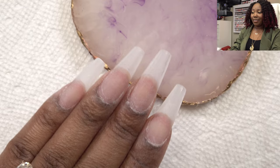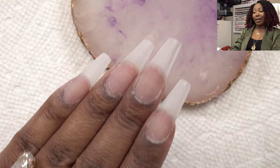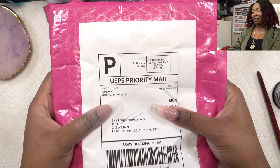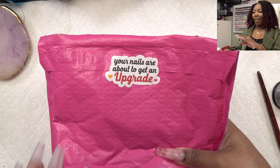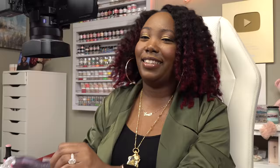The nails are on, shaped, buffed, and all that good stuff — I can't complain, that was really easy. At this point you can go ahead and paint them — regular nail polish, gel polish, whatever you want. I was sent a PR package from Ship Polish Nails months ago. She was really sweet to send over some of her polishes from her online store. I love this little sticker that says 'your nails are about to get an upgrade.' I'm a sucker for packaging.